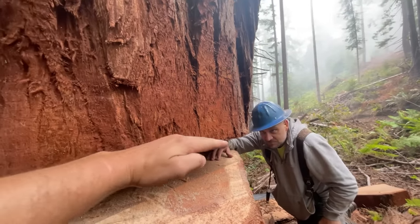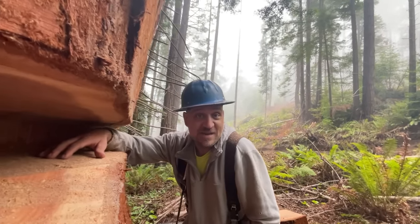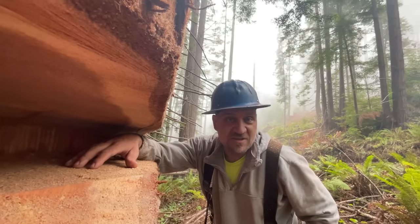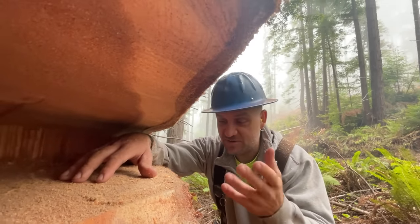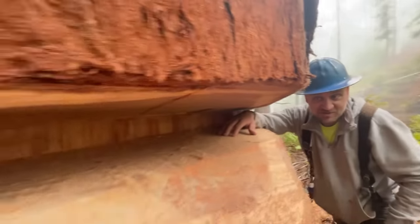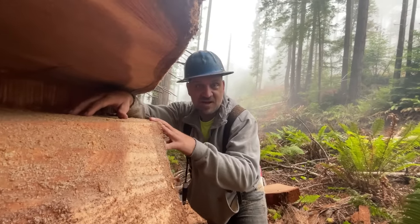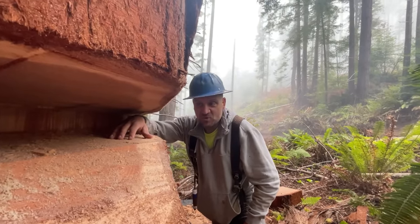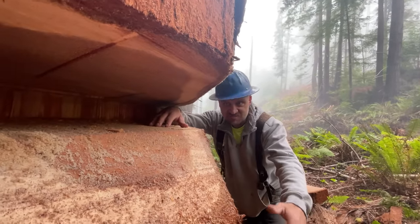What would happen if you just came up to this tree and did a conventional face cut? First off, the mill would get really pissed off at us, because this is super valuable wood and they don't want to waste any. They're super critical on stump heights - everybody in the east thinks our stumps are higher, but I don't see how you're going to get this one any lower even with a conventional. They want the waste out of the stump, not out of the log - they'll make more boards this way. It would also land more aggressively with a conventional notch.